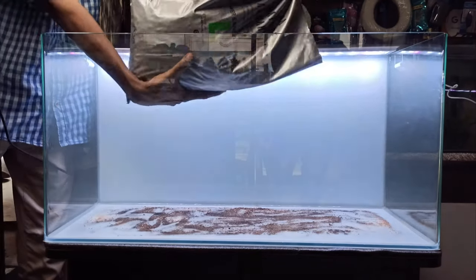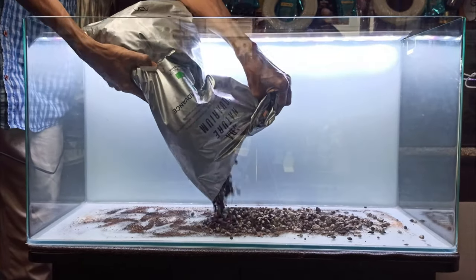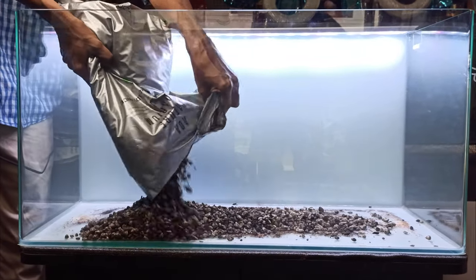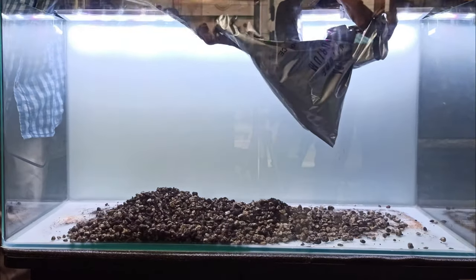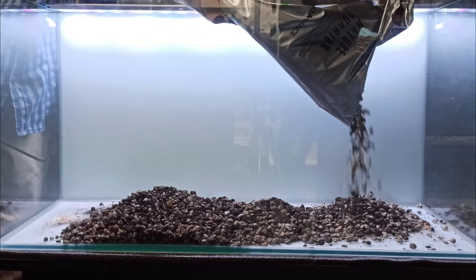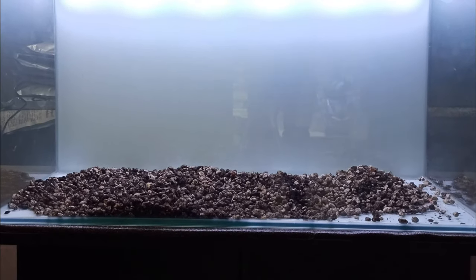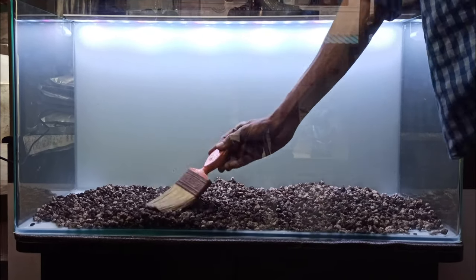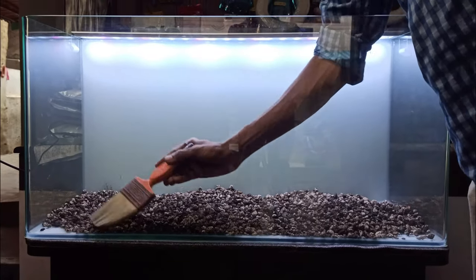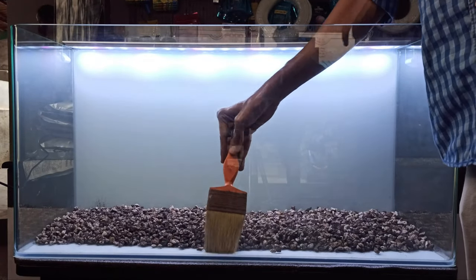The medium substrate is good, but medium is not in stock, so I use Power Sand Large — a 6-liter complete bag. You can use an elevation in the front and a depth on the rear side. You can use Power Sand here, which is why bacteria are very important.